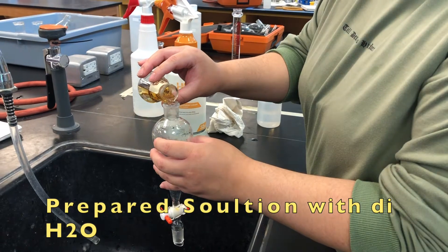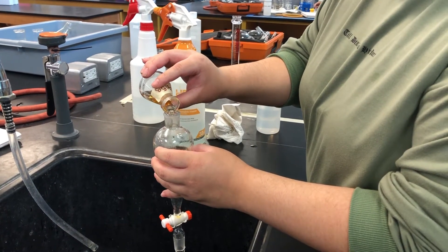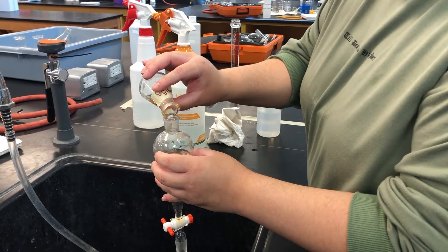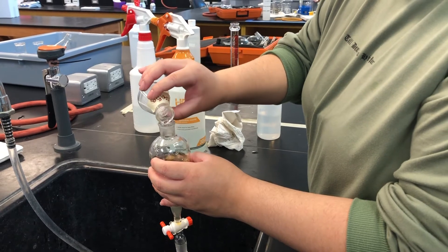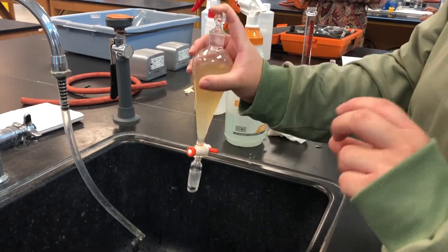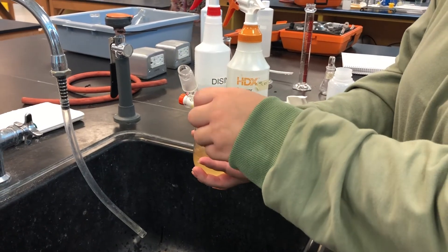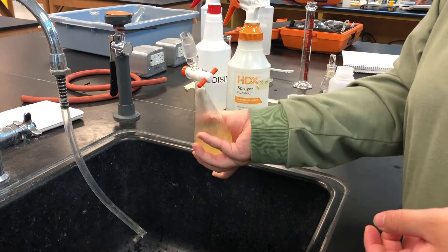Then, in a separatory funnel, add 50 milliliters of distilled water with the prepared solution given by your instructor. After, put the stopper on, mix and vent multiple times, and wait a few minutes for the solution to settle.